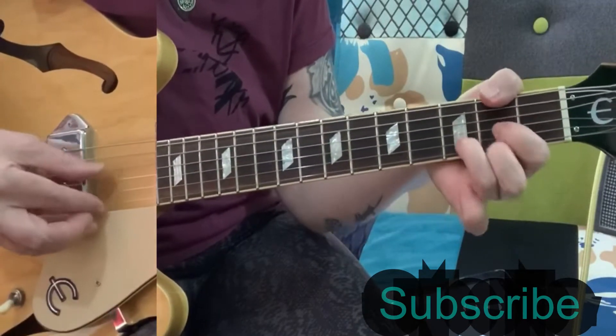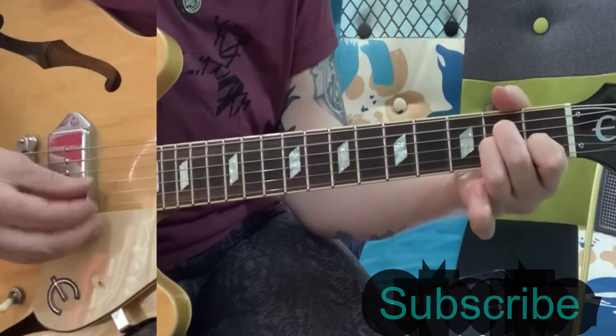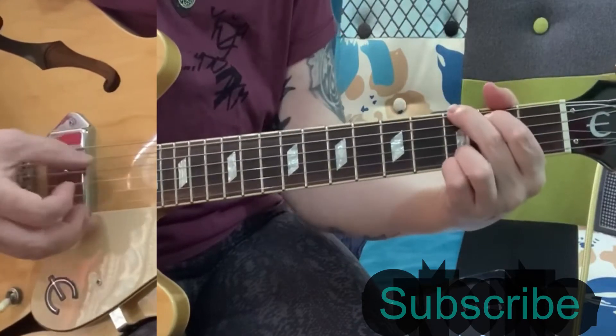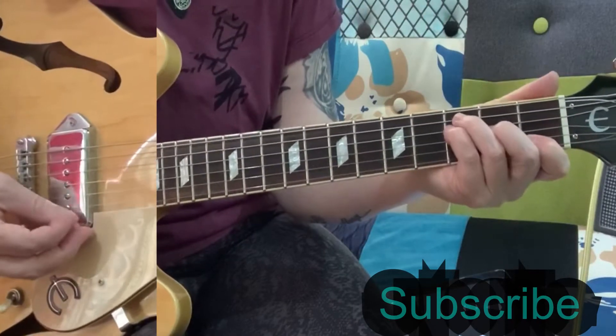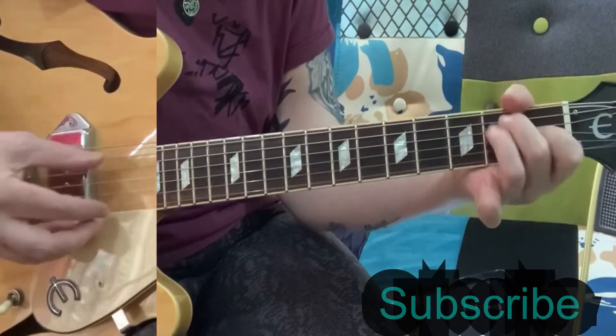A minor, D, E minor, A minor, C, G, F, and then you go E, and then back to the A minor.